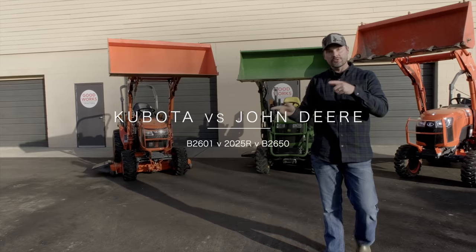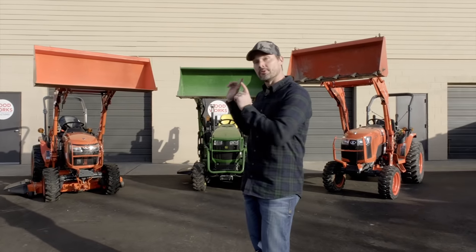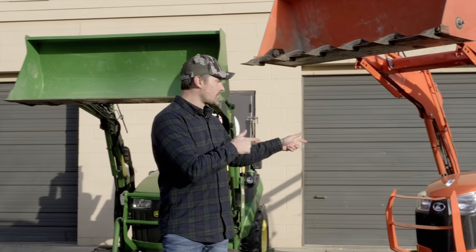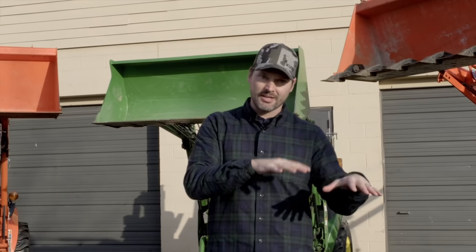If you're looking at the 2025R, there's an old and a new — this is the new generation, the one currently in production as of 2020. And as a bonus, we also have a Kubota B2650 over here to keep it in the same family of comparison — the two-series / B-series frame size, kind of on the small end, but that's what we're talking about today.